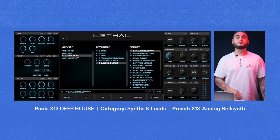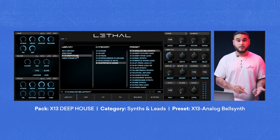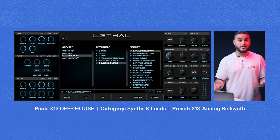Now that the main part of the beat is done, I like to add a switch up in the middle. That way it's more interesting for the listeners and it gives more creativity for the rapper. For the switch up, I'm going to do basically the same thing I did for the first part, but switch the sound to make it more interesting.